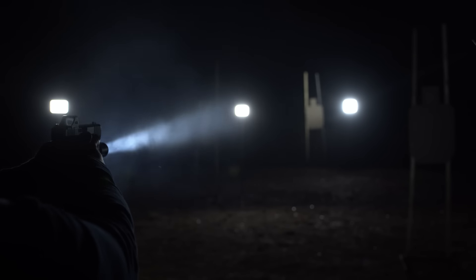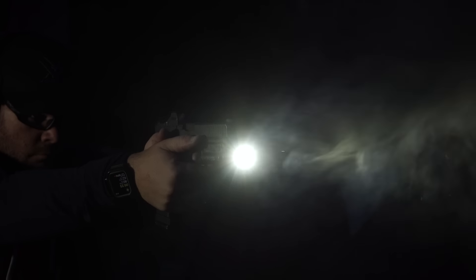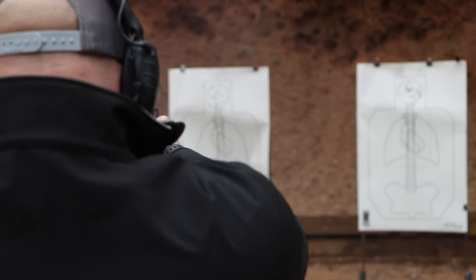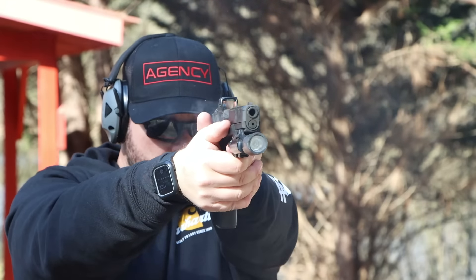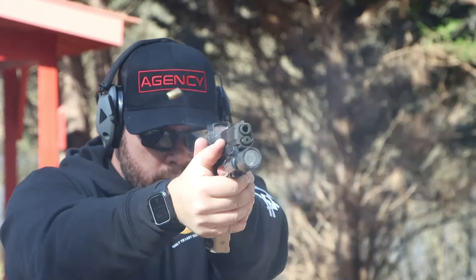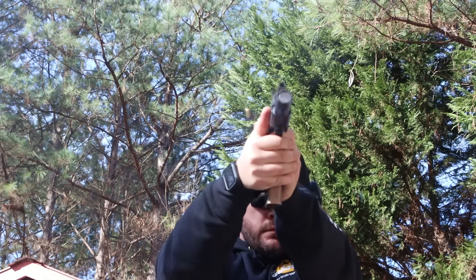I also ran it with two different types of WMLs: a traditional Surefire X300U and a Modlite PL350, which has a little bit more horsepower than the X300. Even if your weapon light is super bright, the reticle's there and it's great. That push-button changeable reticle is something that might appeal to some people. I ran it on the 2 MOA dot the whole time. One thing I noticed is that even though it's quoted as a 2 MOA dot, it's much larger than that. In almost every lighting condition, it seemed like I'd taken the 2 MOA and turned it almost all the way to maximum brightness. It takes up a reasonable amount of the window but gives you enough glass on either side, top and bottom, to easily see through and stay target-focused. But I never felt like I was looking through a 2 MOA dot — I always felt like it was blooming a little bit, which in the grand scheme of things, not a big deal.